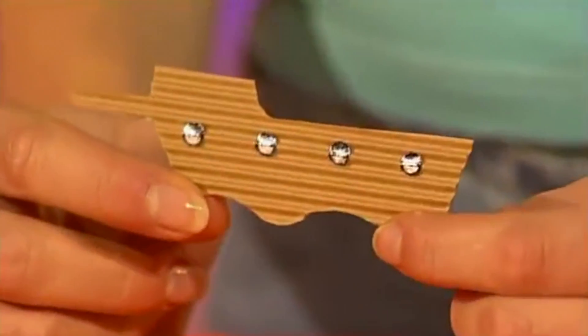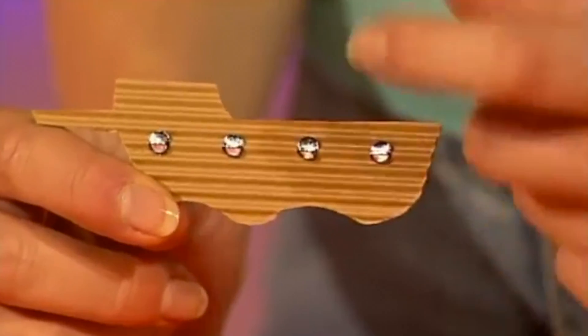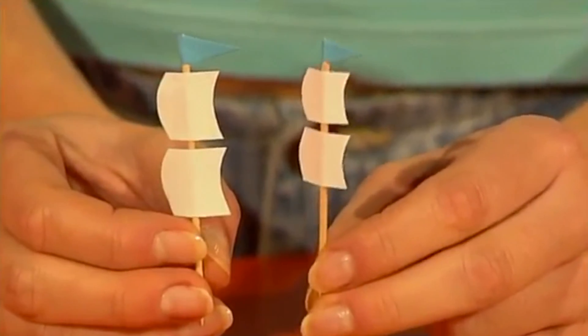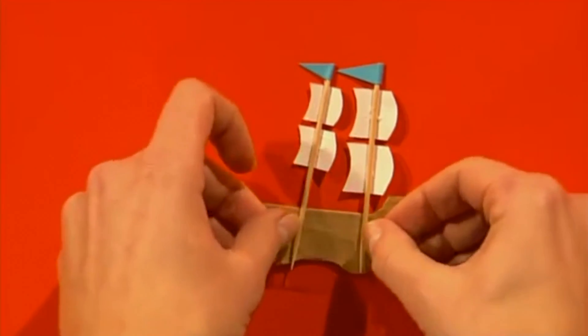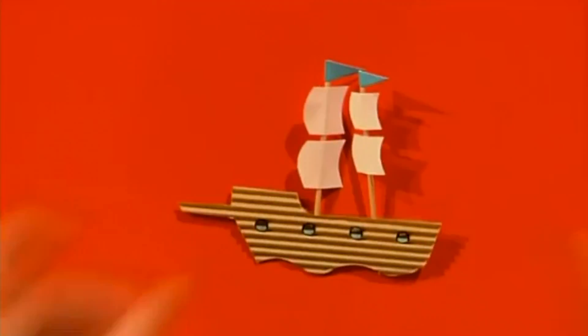Now it's time to make the ship. You could make this out of corrugated card, or just paint a piece of card and give it a wooden effect. We've cut out portholes from tin foil using a hole punch and gone round in black pen. Then get two cocktail sticks, give them some nice little white paper sails and some flags on top. Pop those onto the back and secure them in place using a piece of sticky tape. And there you have yourself one ship.